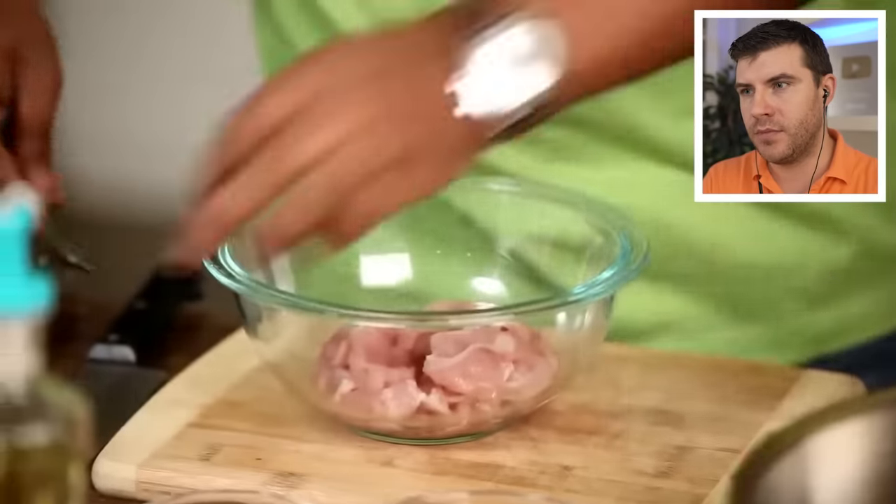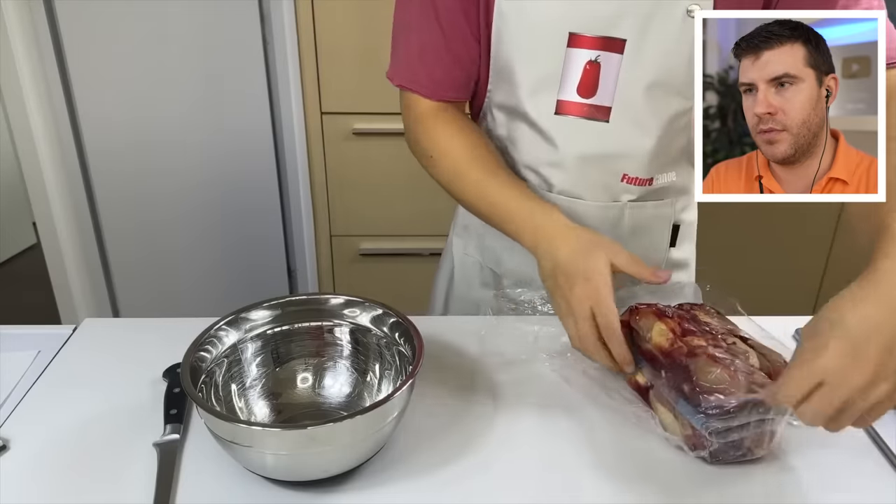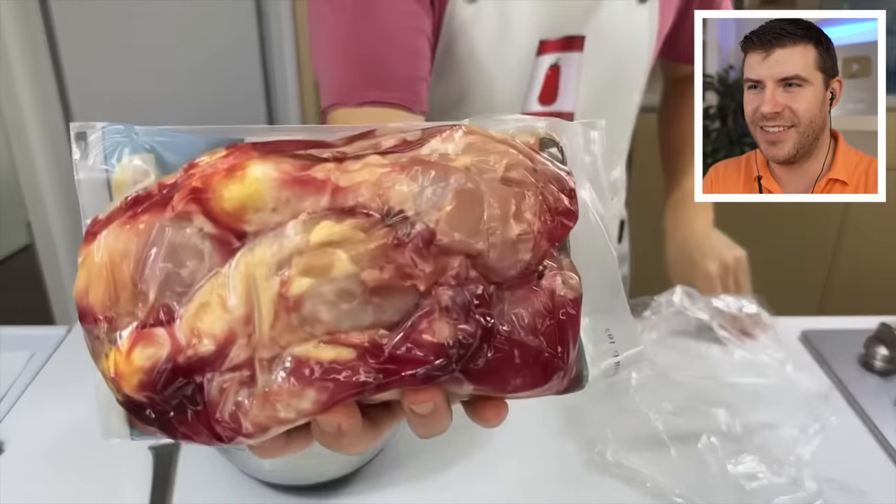First, let's begin with the chicken. I have some chunks of chicken here. I know it's been a while — I've been making too many desserts lately, but we're back at it again with our radioactive chicken.